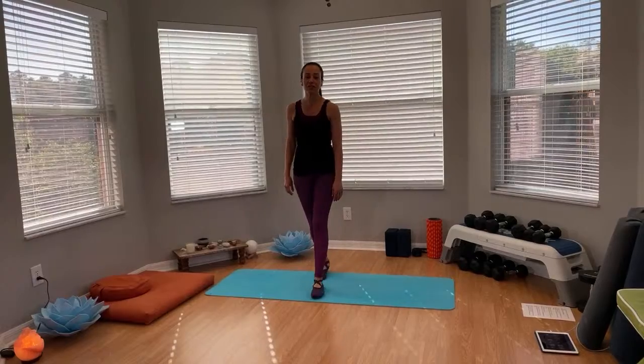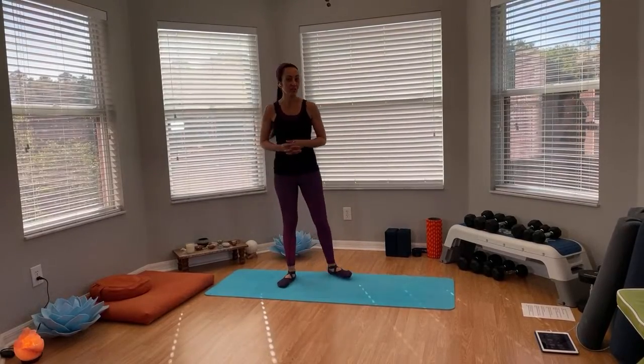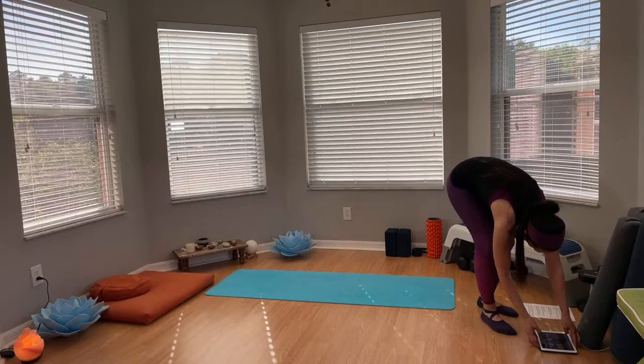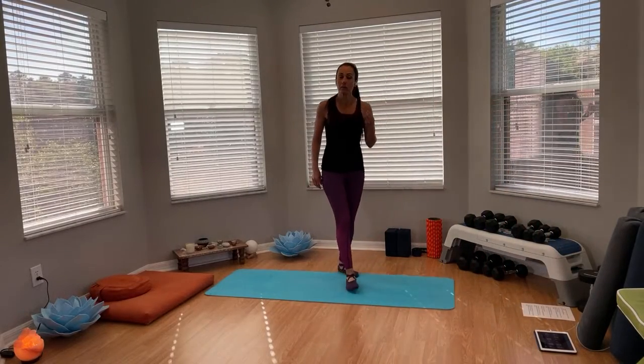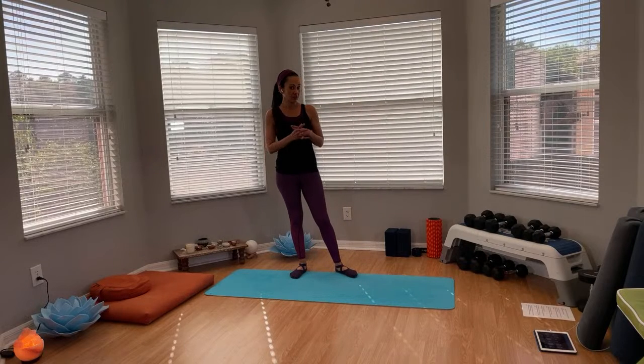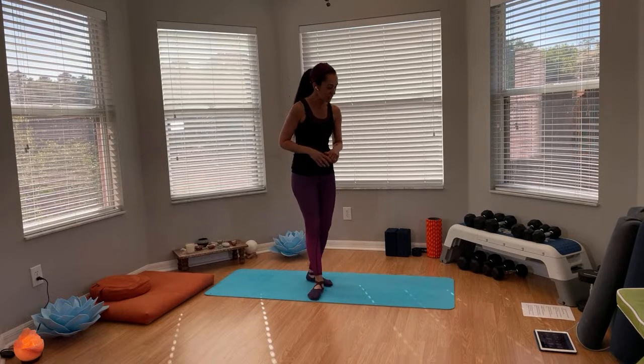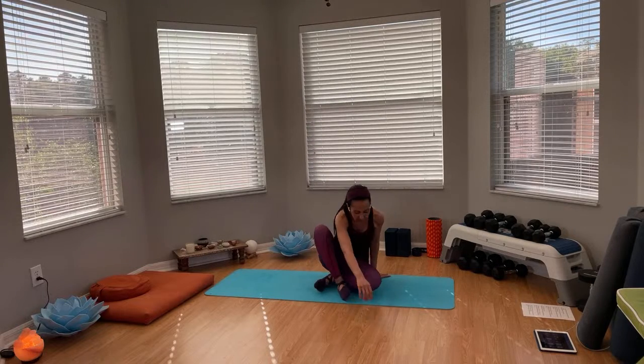Hi everybody, welcome! This is yoga-inspired strength. We can get started sitting on the mat. For this class we do yoga-inspired strength training exercises — it's a combination, a blend. We do two exercises back to back. Today will be timed at 40 seconds. I'll show you the exercises first and then go right into them. We're going to repeat each one twice and then move on to the next block.